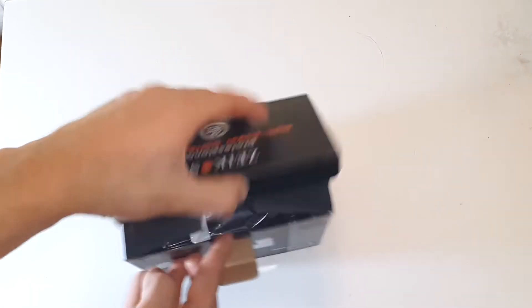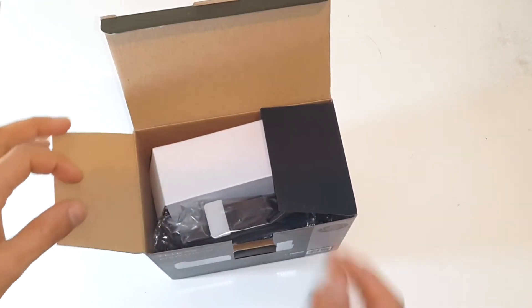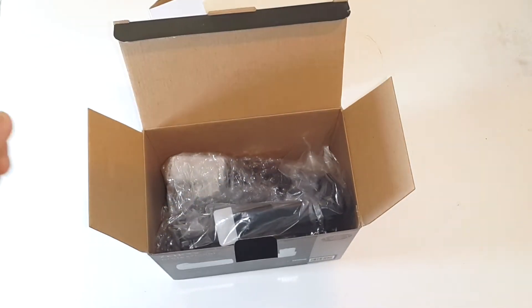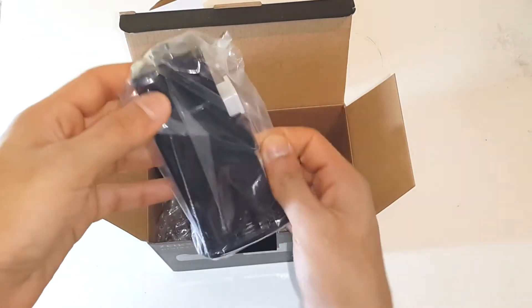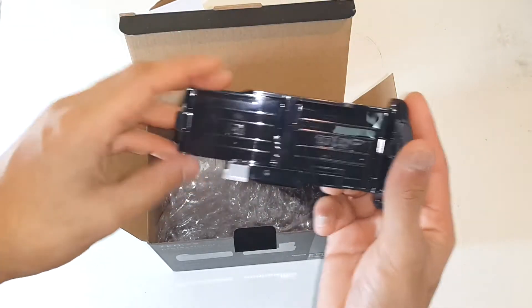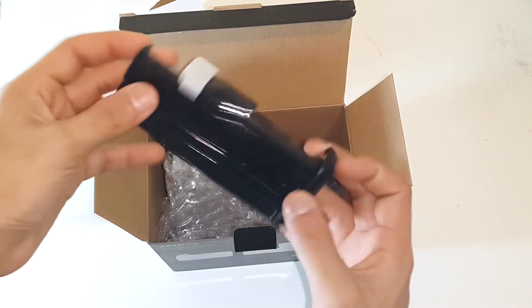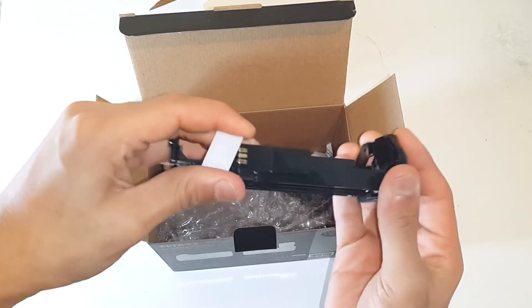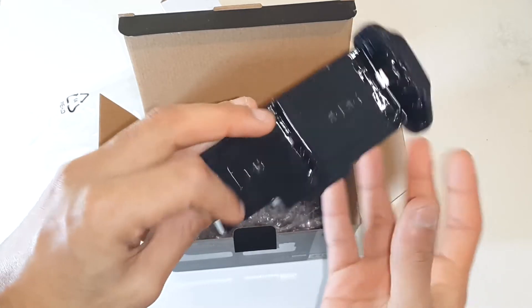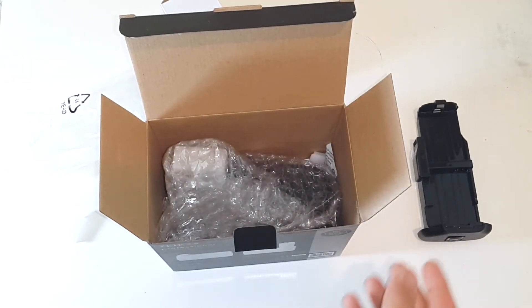Let me go ahead and open it up - pulling up the tab and opening the box. First we have some packaging material. Moving into the box, we find what appears to be the compartment that holds the LP-E8 batteries. Removing it, you can see what looks like a contact point with three pin contacts. I'll put this aside for now.